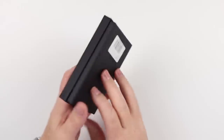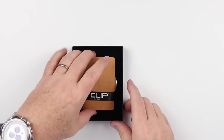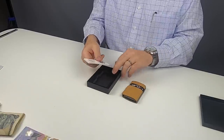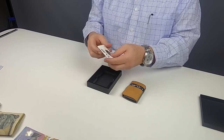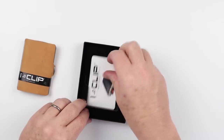Looks to be a normal box. I'll open it up. Here is the wallet itself, and looks like we have some instructions here — a nice accordion about how to use this, what to expect. Instructions are always good; they never hurt. If anything, they can help.